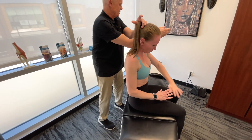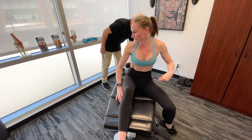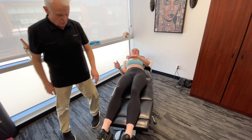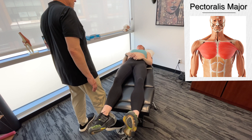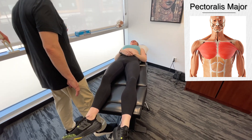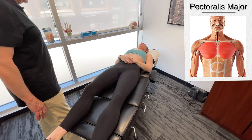Now I'm going to have you lie on your back. We're going to get on to the pectoralis major muscle. We're going to have to work on both sides — so bilateral.